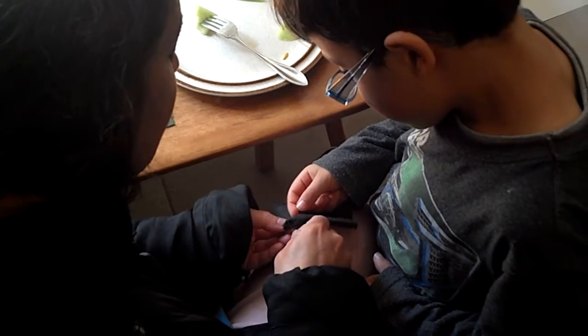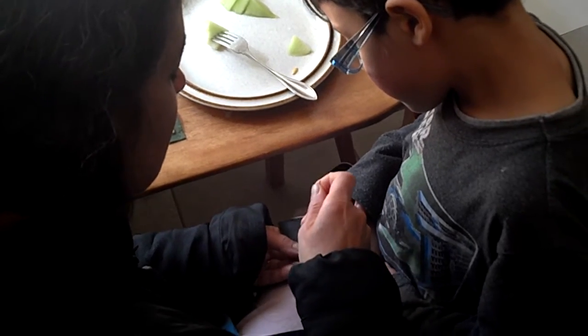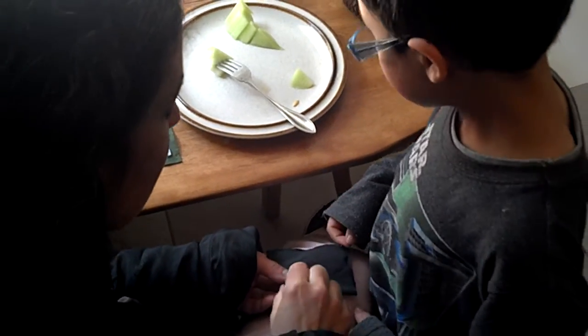My finger back here gets pricked a little — I'm feeling the end of the needle with it. But if you're very careful, you don't actually hurt yourself.